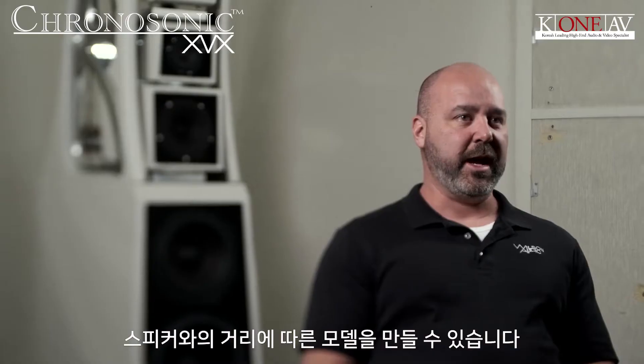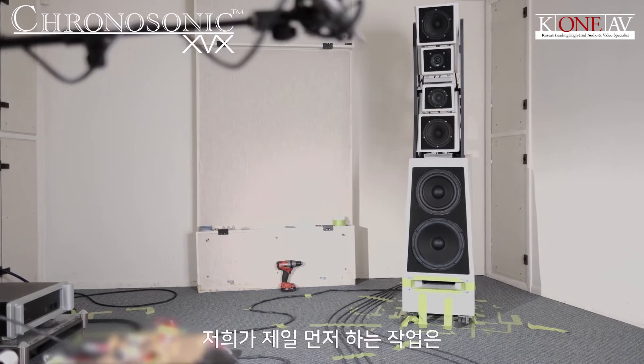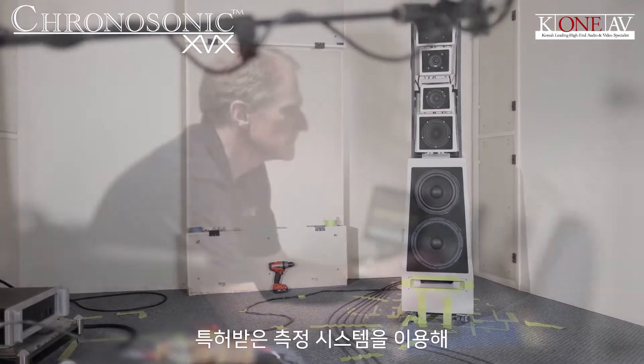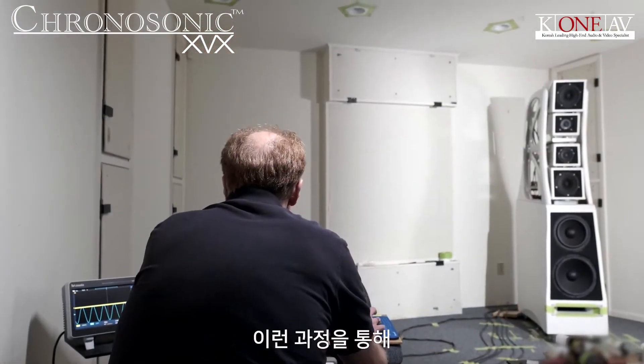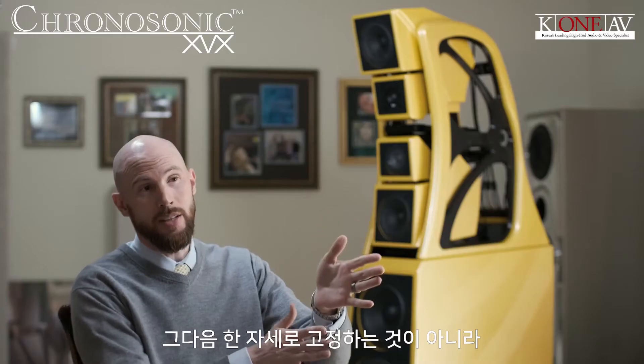With that software we can model on the computer where things are at certain ear heights and listening distances. After we build the first prototype, we'll use the measurement system that Dave patented — which we continue to use and refine — to actually verify that what we have in the computer model is what's happening in the real world.